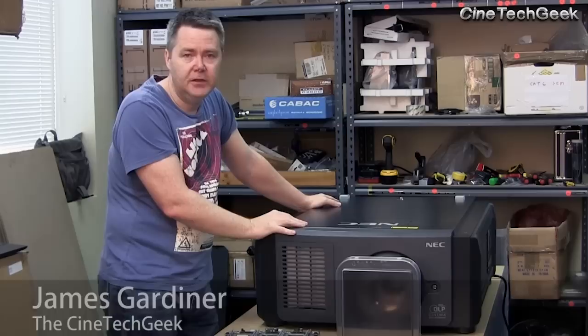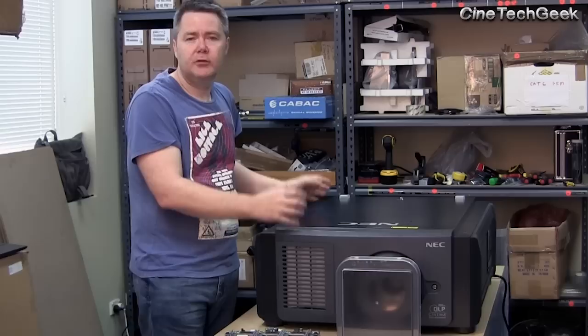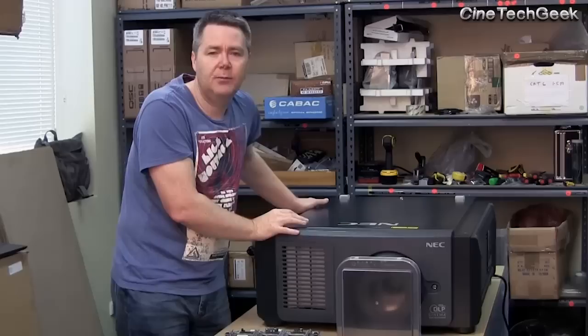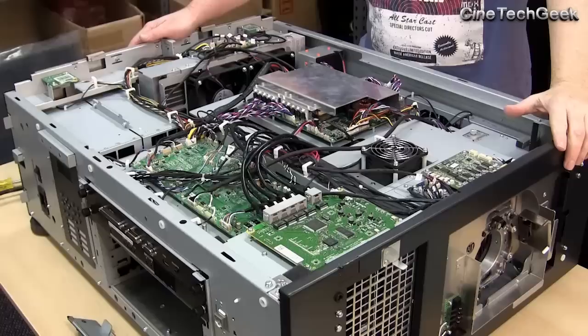Hi, this is James Gardner, the CineTech Geek. In this video, one of my most popular videos is about what's inside a digital cinema projector. This is the first commercially available laser-based projector on the market. It's a hybrid projector that uses a single blue laser bouncing off a phosphorus wheel to generate the rest of the spectrum of light. It's becoming very popular in the consumer market, but this is the first commercially digital cinema-grade laser — better quality and amazing lamp life, or light source life. Let's have a quick look inside and see how this new technology works.